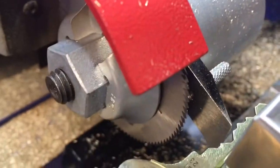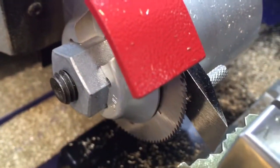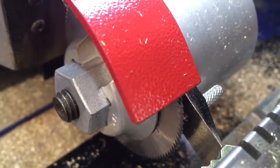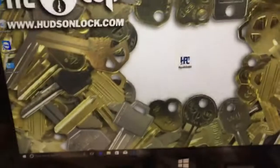Once it decodes, it will go through the pins and decode it. So now we're going to cut one down.